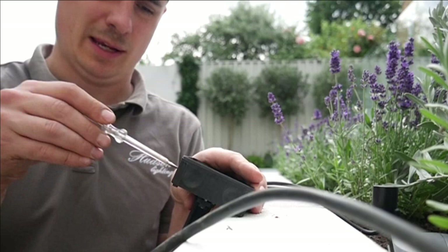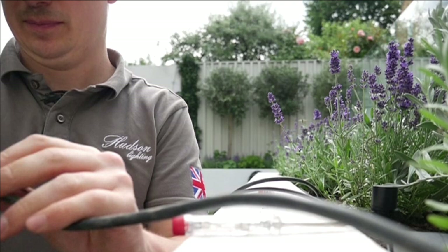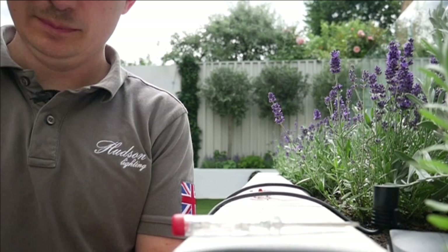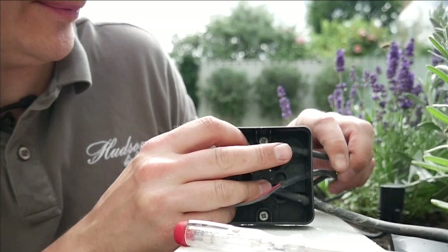On a 108 box all we need to do is pop the knock-out holes with a screwdriver — someone might have a better method but that's the one I use — then feed the cables in. So that's our cables through into the box.